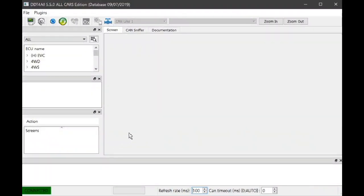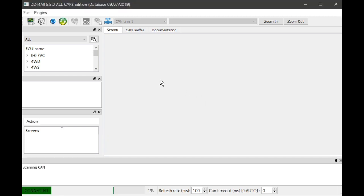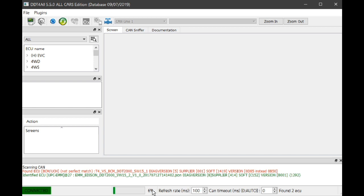I've started up DDT4ALL and put the OBD2 adapter into its socket in the car. Down here we've got 'connected.' We need to go up here and click on the magnifying glass so it can scan all the ECUs of the car. We're going to choose CAN — that stands for Controller Area Network — and if you look down here it's scanning for the ECUs.